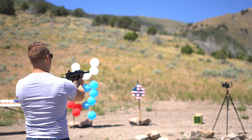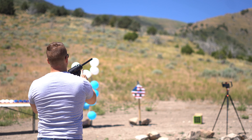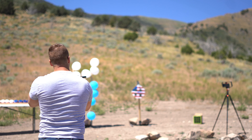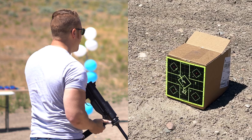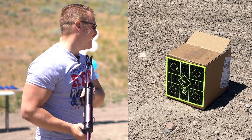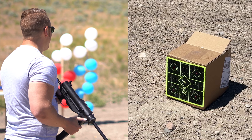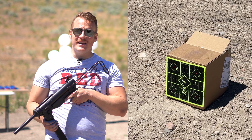I appreciate the fact that it has this stock, which comes down very compact. You could probably attempt to one-hand this, but it's pretty heavy. It does have peep sights on the back and a front sight as well that you can look down and aim with, or you can hip fire it — whatever suits your fancy. It's a 60-round mag and it takes two 12-gram CO2 cartridges that you load in the base of the magazine.